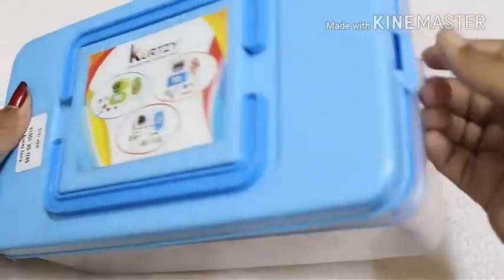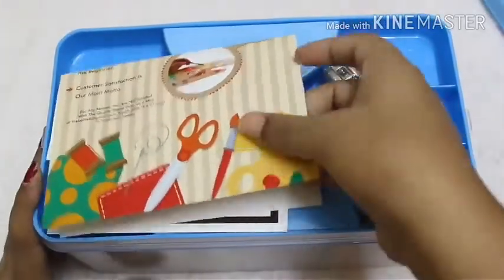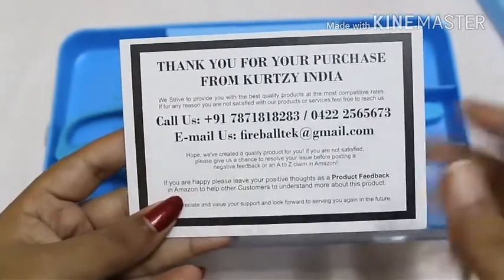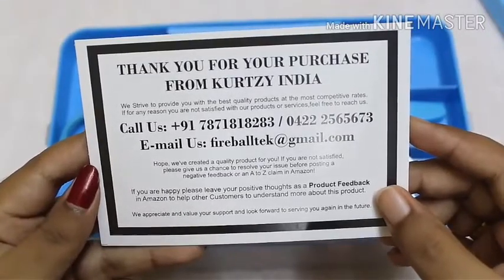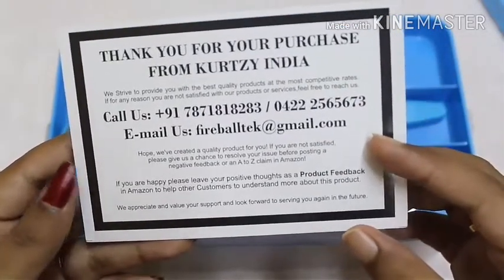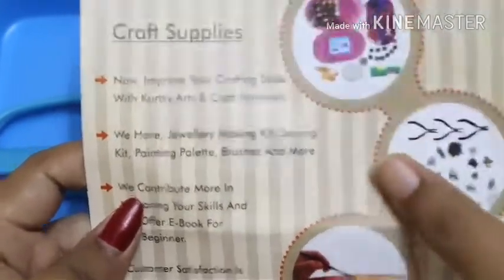Now let's open the sewing kit and see all the sewing items and their quality. First we have a few papers — a thank you card from Curtsy India saying they strive to provide the best quality products at the most competitive rates. If you're not satisfied, you can reach them via the contact number or email ID provided. That's really good because we can easily contact them for any suggestions or problems.